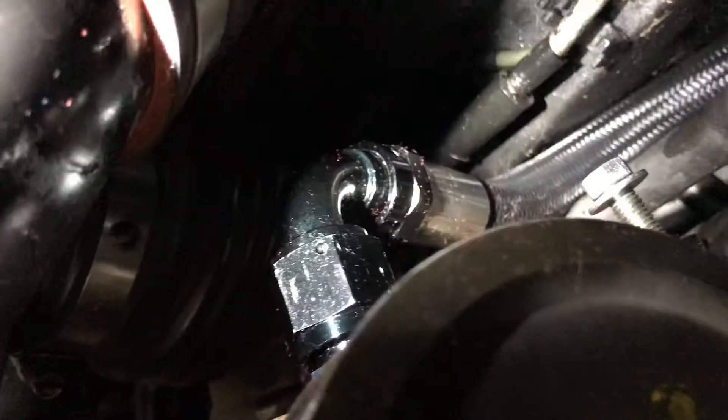But down here — trying to get a good video of it — I have the adapter from 2-6 Engineering. The dude you've been messaging, his adapter is really nice and it works. It allowed me to just stick in a 10AN fitting and run it over here to the Chase Bays, which is also a 10AN fitting. The return line from the power steering rack is, I believe, a 6AN fitting.